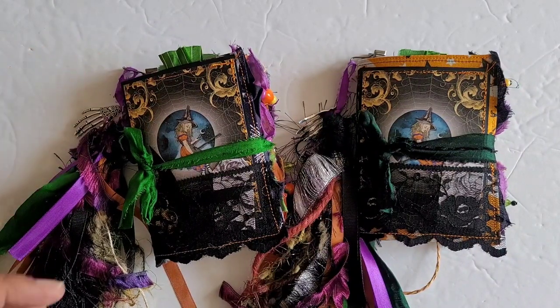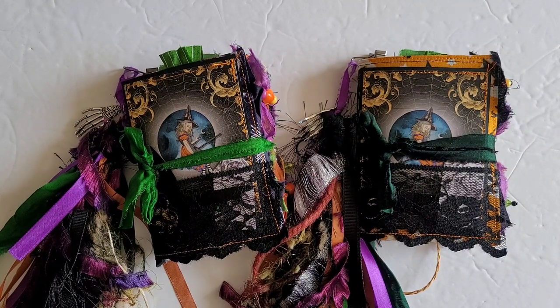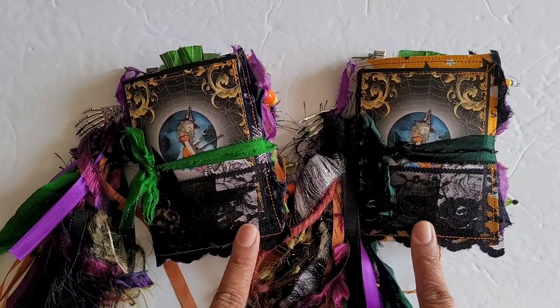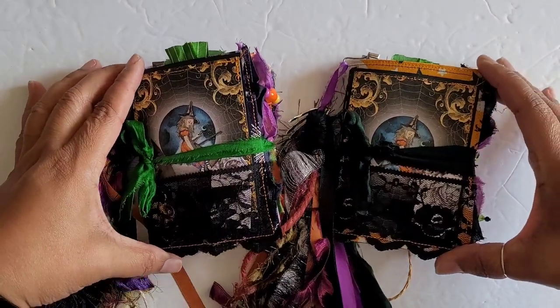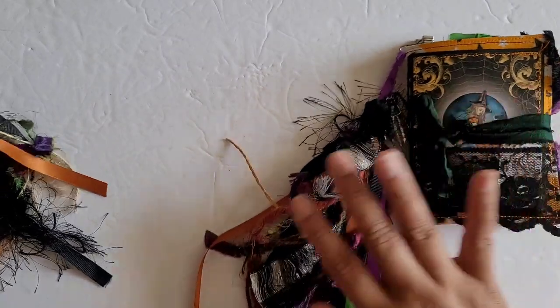I put a poll up on the community board here on YouTube and I let you guys decide how you wanted to see these, and you guys decided that I should really release them two at a time. So here is the first set of two. They are these little mini cute soft cover Alice in Wonderland spooky journals.